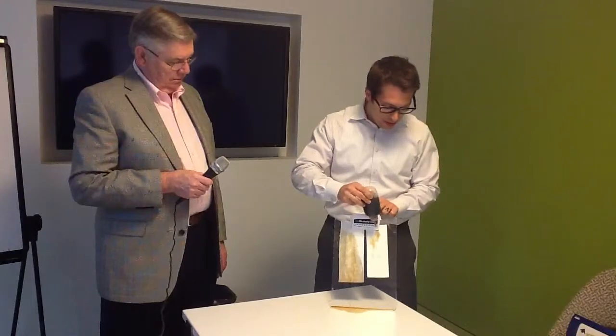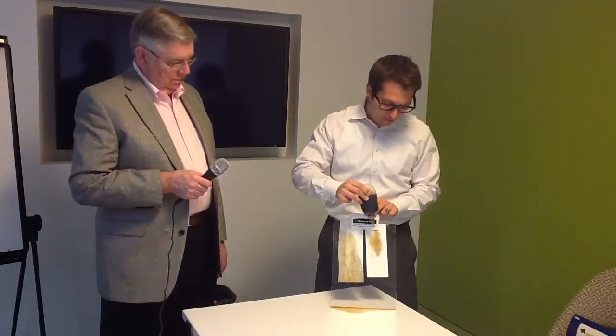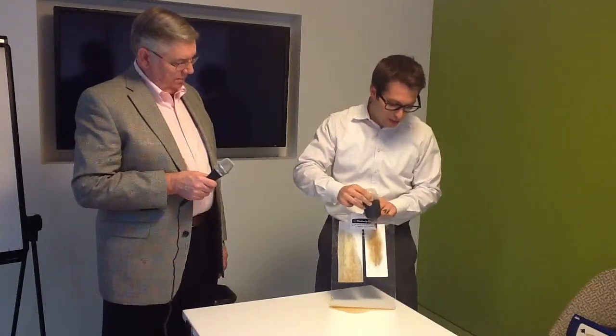Now when I go over to the technology on the left with the absorbency pockets, you can see that it is absorbing significantly more water or decaf coffee here. The reason why we use coffee is so that you can actually see it — it makes it easy. I'm just continuing to pour it on here and it's continuing to absorb.